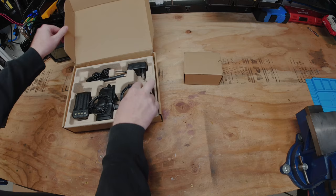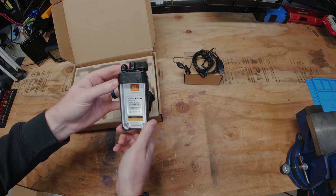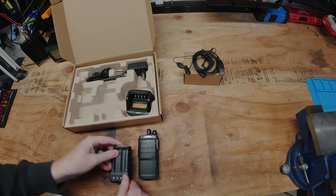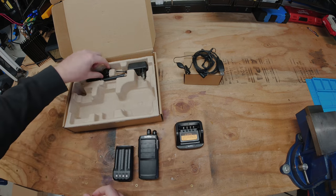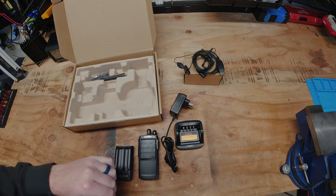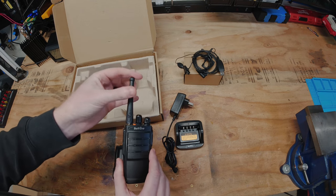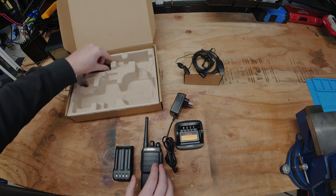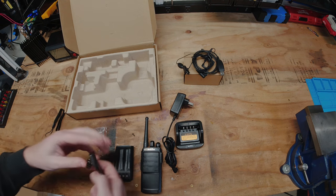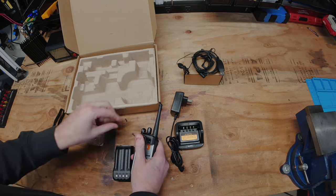Let's go ahead and get into the box. Setting the additional accessories aside, here we have the actual BF-TD520 itself in the 400 to 480 MHz model. We have a 2000 mAh battery, our charging port, a US-style cable plug — available in any plug that meets your country's standards — our UHF 400 to 470 antenna, and finally our belt clip and strap. I'm not a huge fan of straps, but we do like belt clips here, so I'm going to go ahead and put this on.